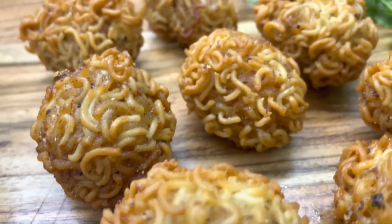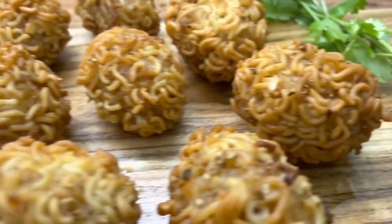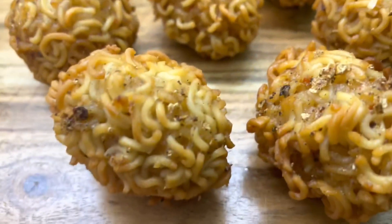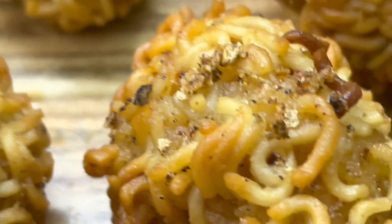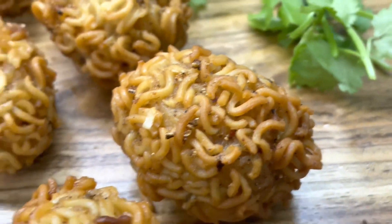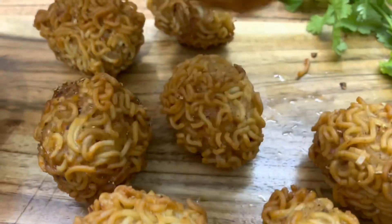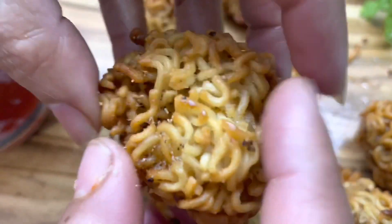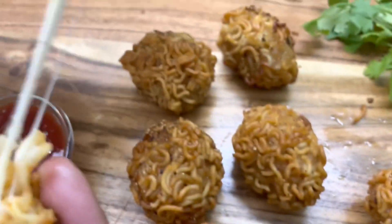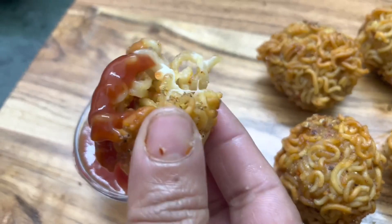This is a yummy Maggi cheese ball — you should definitely make it! If you like this, please share and comment, and don't forget to subscribe. I will show you a cheese Maggi bite — it is very yummy!